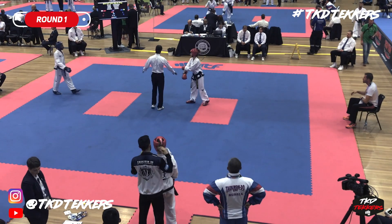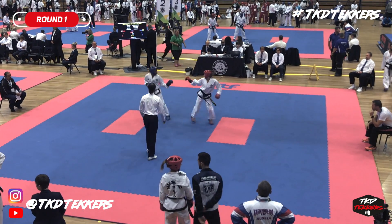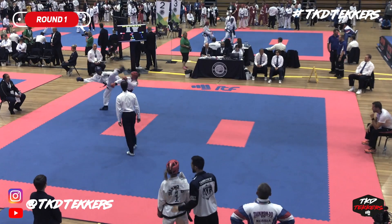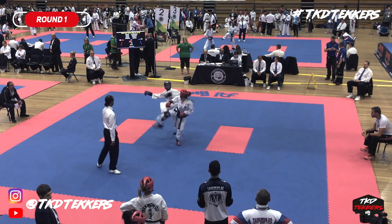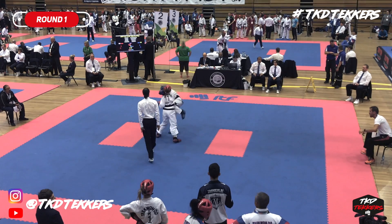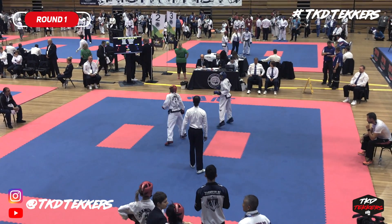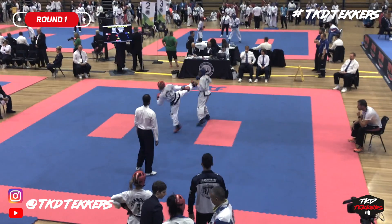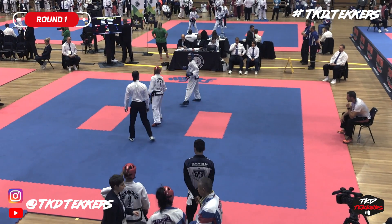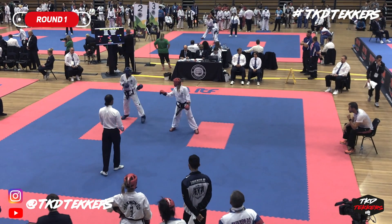Strong, Izzy! Come on! Strong, Izzy! Strong! Go in, Izzy! Leg up first!